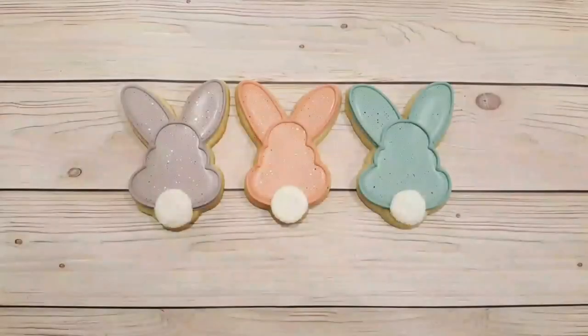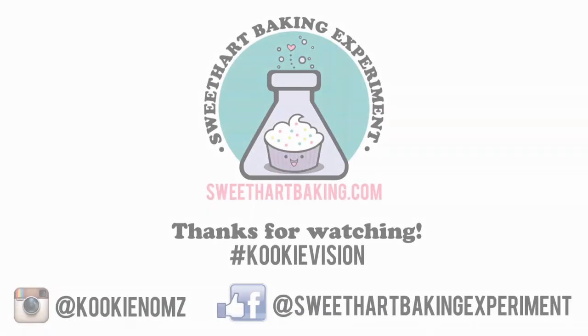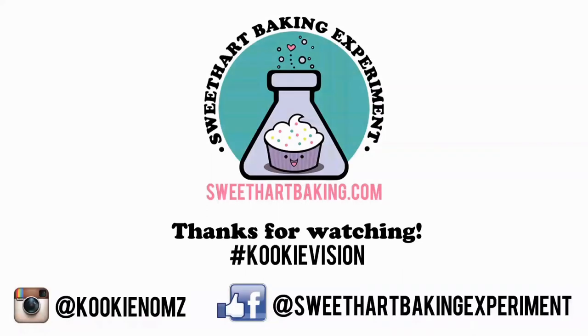And there we go — we've got three cute bunny butts all lined up in a row. Thanks for watching, guys. Be sure to like me on Facebook and on Instagram. Bye!